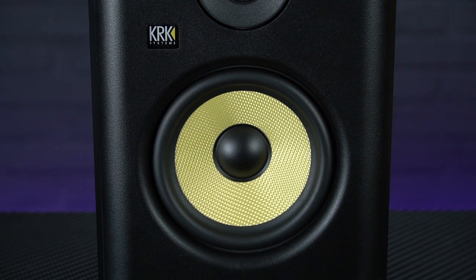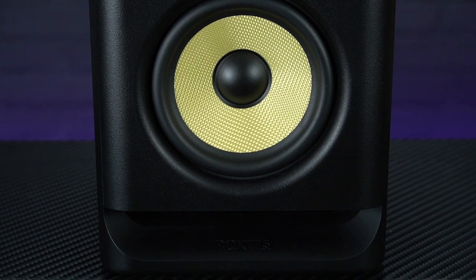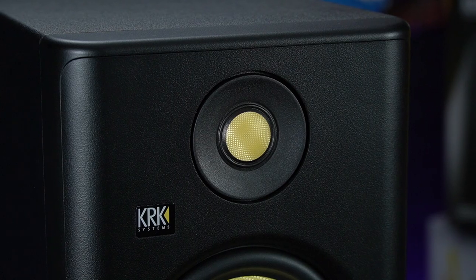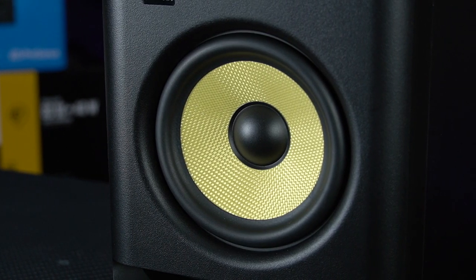Just like the earlier incarnations of the RP5, the G4 features a 5-inch low-frequency woofer with a high-frequency tweeter, but now both of these drivers are made from matching Kevlar, ensuring the same sonic integrity across all frequencies. This offers clearer sound reproduction and helps to minimise listening fatigue.